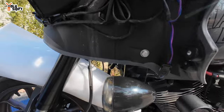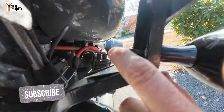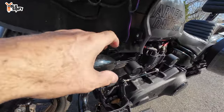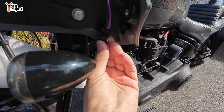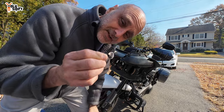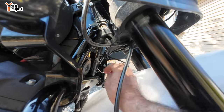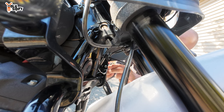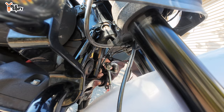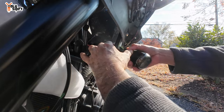Right here — now you can see this turn signal. There's a bolt right here in the back. Once we release that, we'll be able to take the whole thing off. It's actually a T40 — Torx 40 bolt underneath, right there. Access is a little bit of a hassle but I got it out.